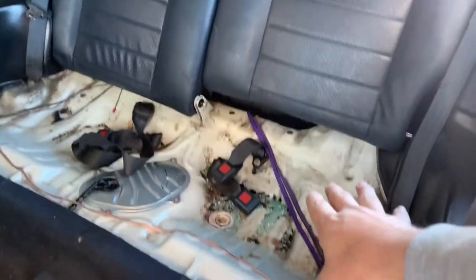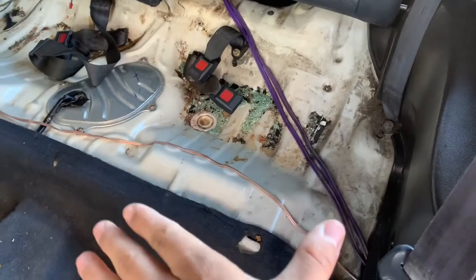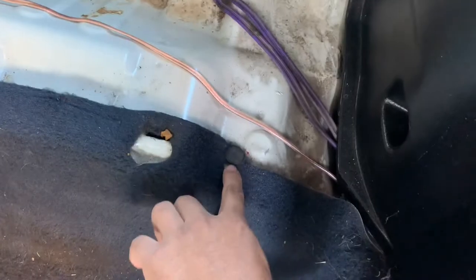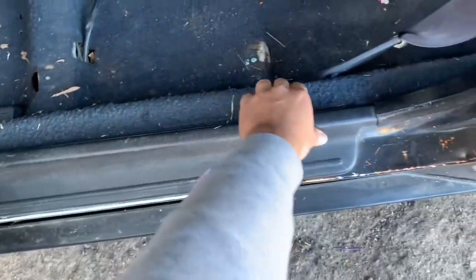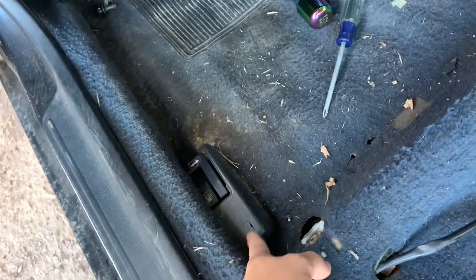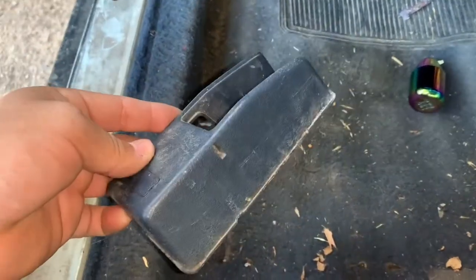Here's the back seat. I'm not going to be switching it out yet because I haven't found a black rear seat. It's all dirty from the time that glass broke when it got stolen. If you guys don't know that story, go watch the first video of the Civic. I'm not going to vacuum it right now because I don't have a vacuum. It has a couple clips to take off — pretty easy. If yours is broken like mine, it honestly just comes off pretty easy. We got that part out now.